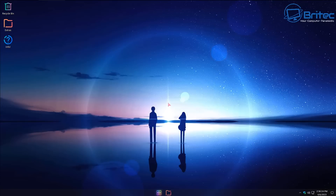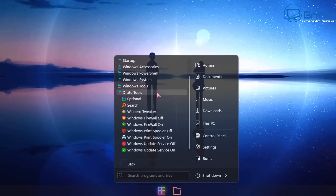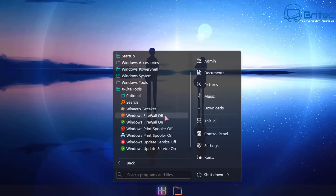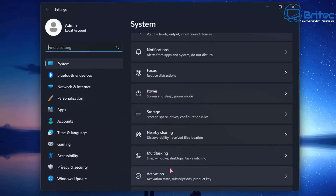This is the Windows X Lite Neon Rapture at the desktop — it looks pretty awesome. The themes can be changed, the start button has been changed, and there's a transparent taskbar that looks really nice. The start menu has also been changed and all the icons have been changed. Going down, there are options like search, Winaero Tweaker, firewall on/off, print spooler on/off, and Windows Update service on/off, which you can toggle just by clicking on them.